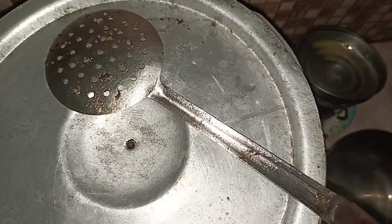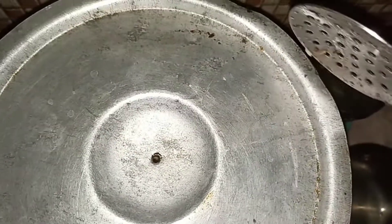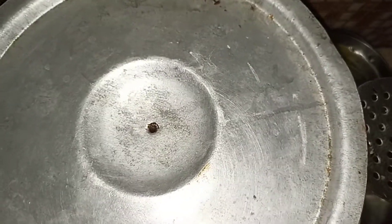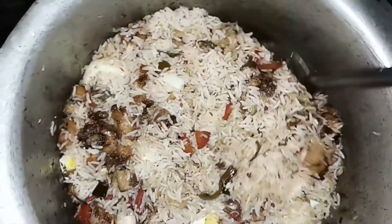We will not cover it for a while. Cut the rice into the bowl. Now we can see how it is. We can cook the rice. Finally, we are ready.